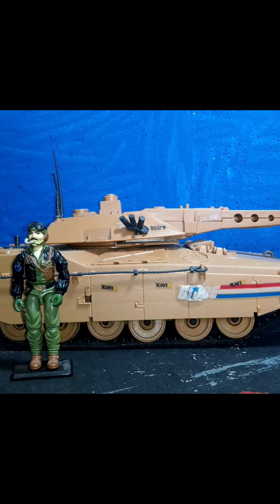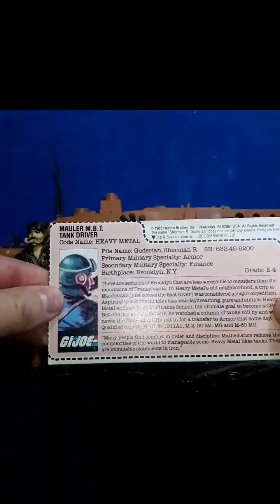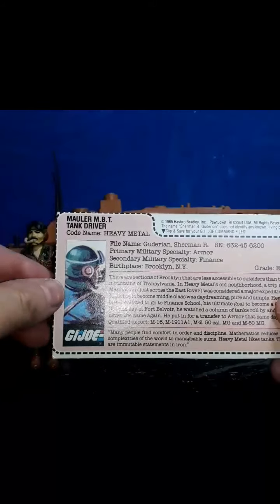It does have some drawbacks and I will point those out in the review. Without any further ado, let's go ahead and take a look at this vehicle — it's quite large as you can see. Let's take a look at the file card. I am fortunate enough to have an uncut file card. It came inside, not attached to the box, in a bag with the action figure. It says right here: Mauler MBT, tank driver, codename Heavy Metal.